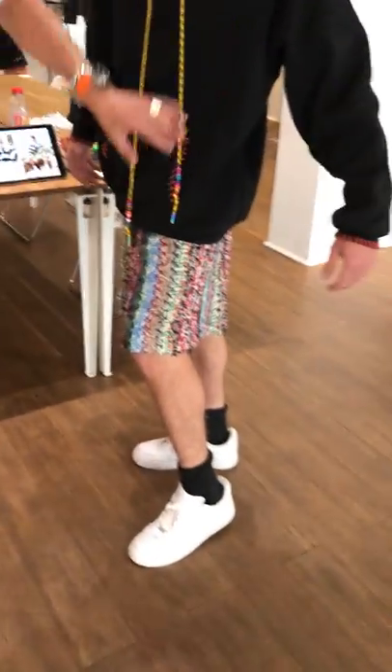Hand embroidered patchwork shorts, hoodie — nice and fun. Easy for the beach, easy for Ibiza.